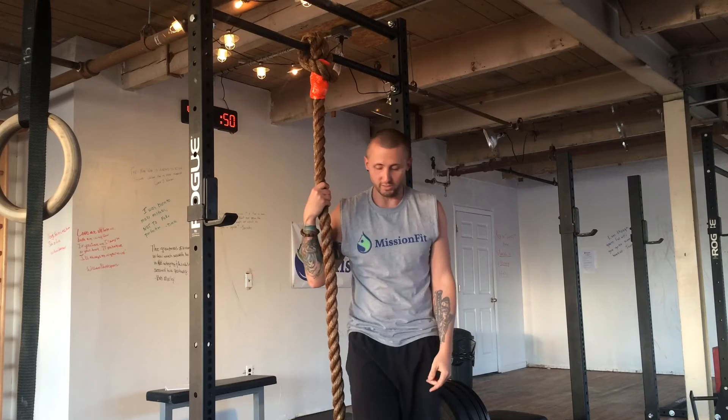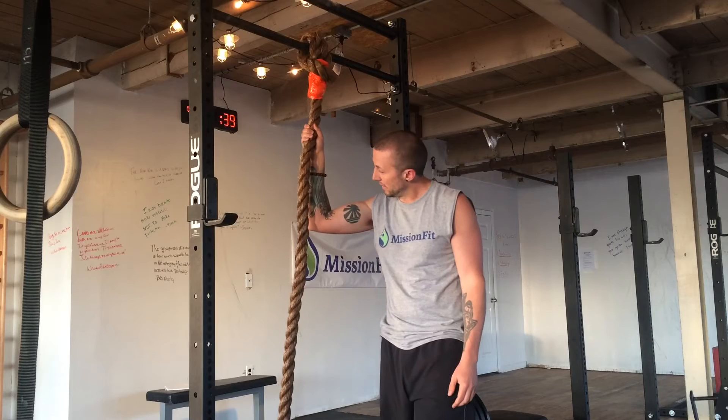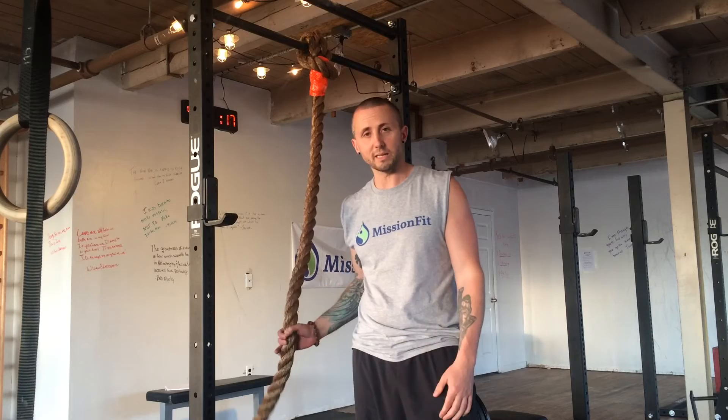I could also do some seated L-sit kind of work with climbing the rope, or the straddle, which I'm not so good at, so I'm not going to show those just yet until I'm better at them. First thing I discovered besides the end piece is that as you're climbing a brand new rope, some little bits of fiber are going to get in your eyeball — not too pleasant. That's what happens when you get a rope made out of real material instead of something synthetic.